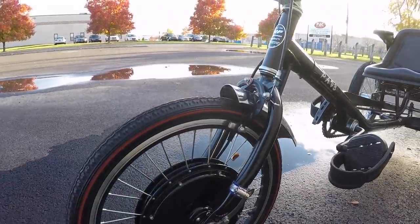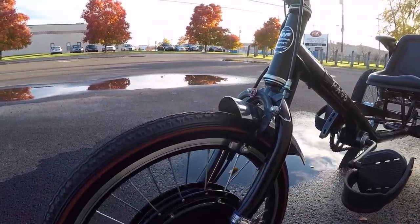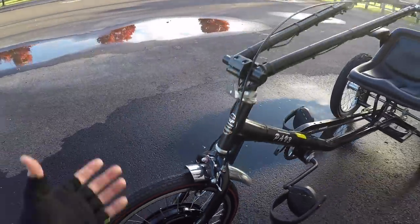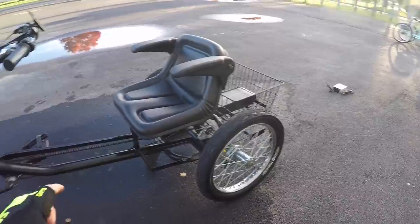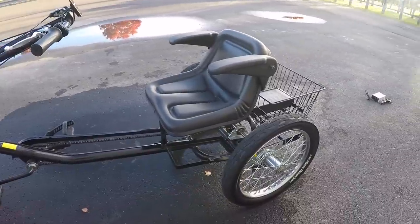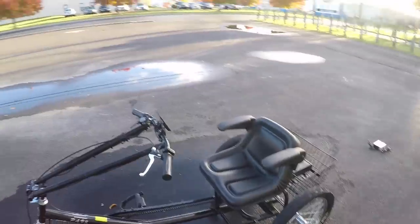The brake up front is a little questionable — it's kind of the old-fashioned basic style, a linear pull C-clamp design. But you also have the old-fashioned coaster brake in the back, so if you crank those pedals backwards you'll slam on the brakes and get some good stopping power.